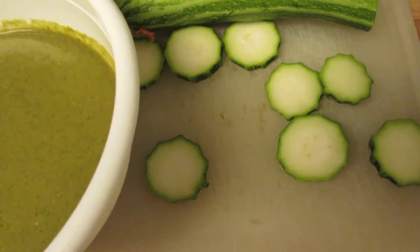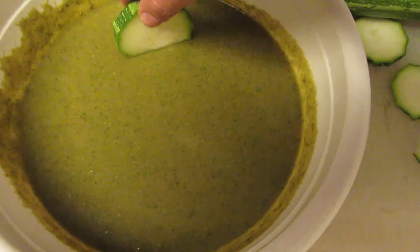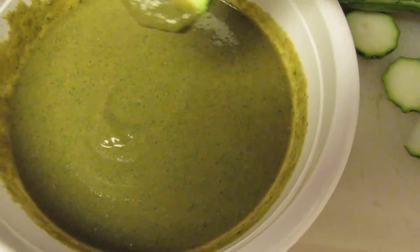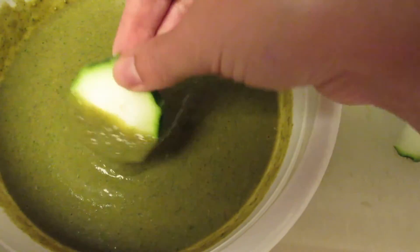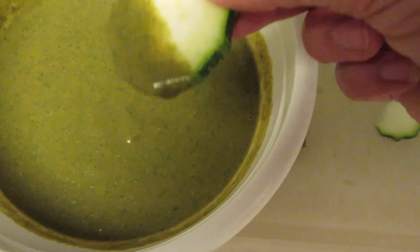I sliced up some pieces of zucchini and I'm dipping them in this dip. It didn't turn out to be like hummus because I didn't have any tahini, so I took some pinto beans, green chili sauce, some cilantro, and some sesame seeds, and I pureed it to make this little green dip. And it's pretty tasty.